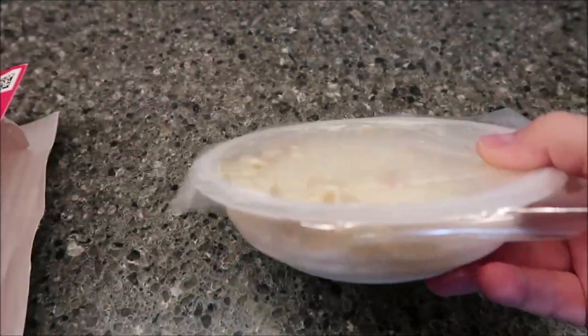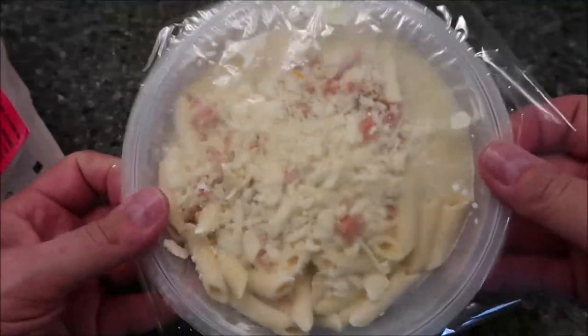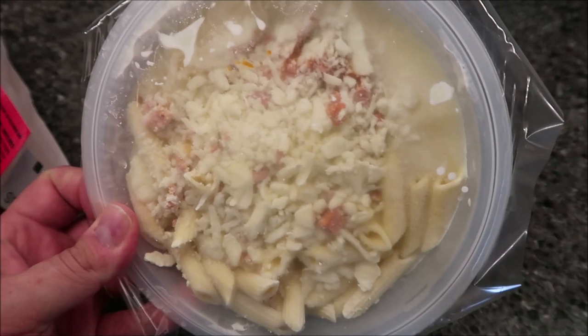I was expecting a black bowl like the picture — not sure why — but it's a clear bowl. It looks pretty good. I'll get it in the microwave and I'll be back when it comes out.